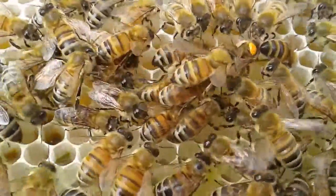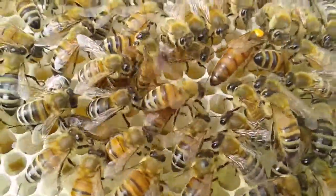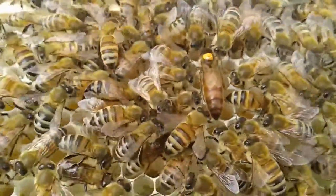I've only just released her back onto the frame, so the bees will just be making sure she is who she is.